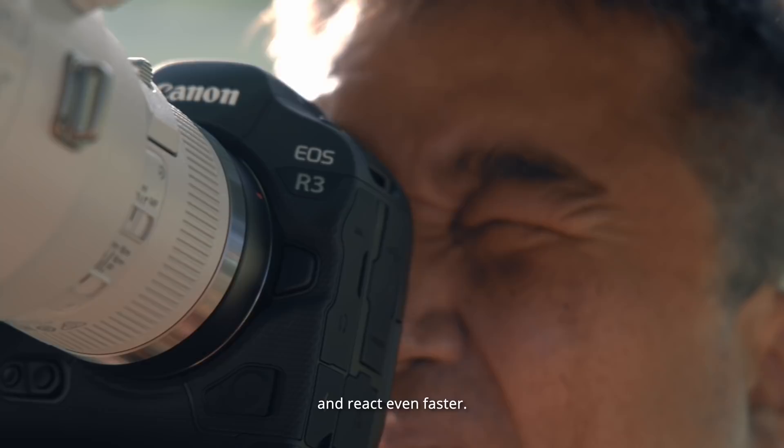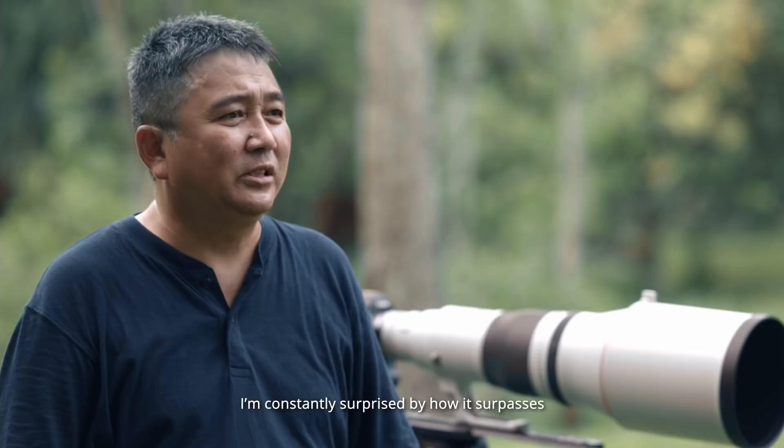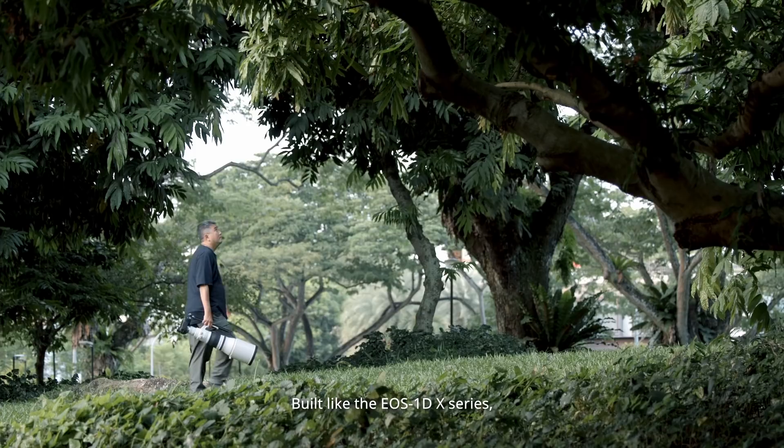As a wildlife photographer, being prepared for the moment means I need to think fast and react even faster. The EOS R3 has impressed me with its speed and precision. I'm constantly surprised by how it surpasses my expectations in all types of challenging situations.